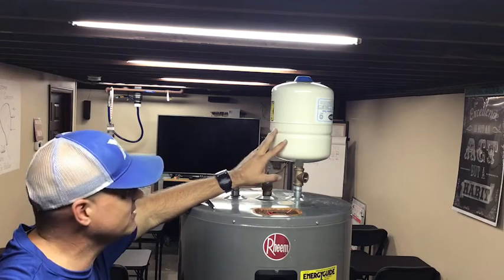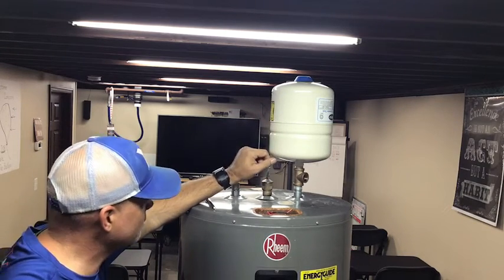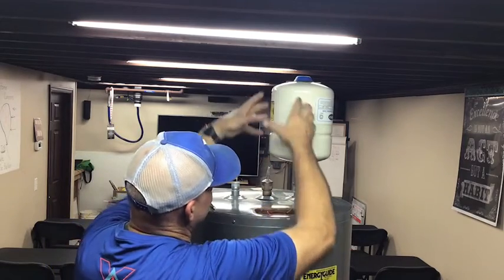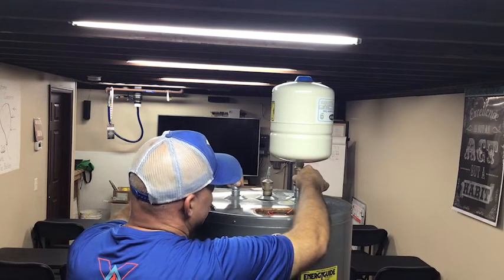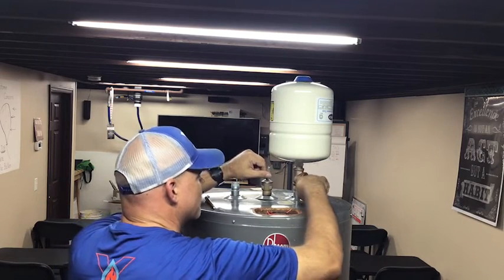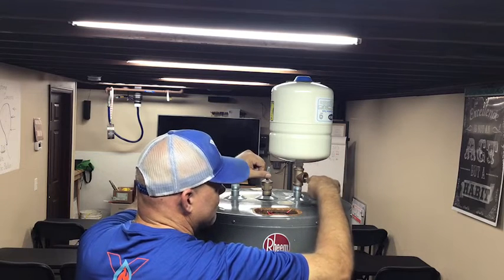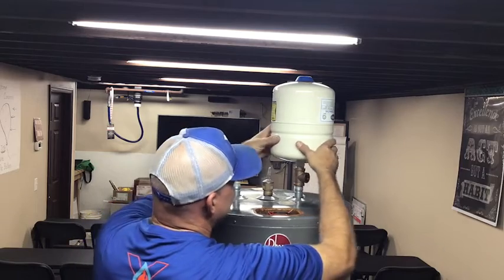On a gas water heater, how do we do this differently? Number one, we won't be able to use the T because the flue pipe comes up right here and would run into it. We also can't bring CPVC within so many inches of the actual flue pipe. So we're going to have to come off to the side — sometimes using a T, sometimes copper — and swing it over to the side.